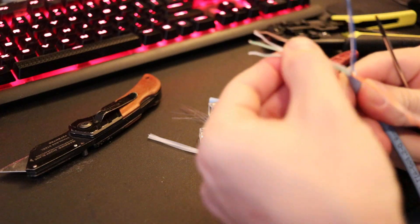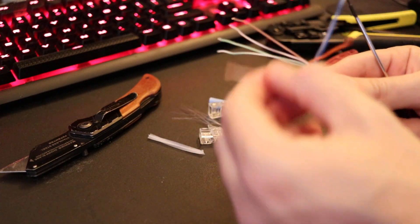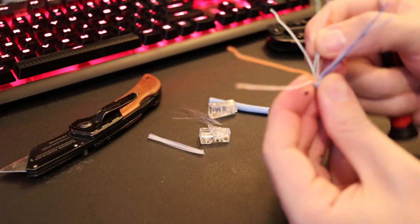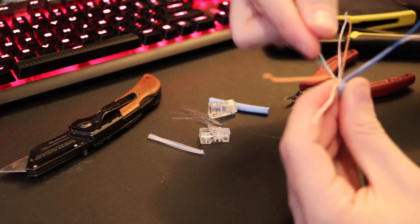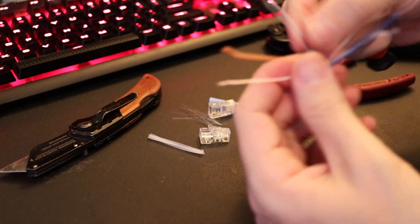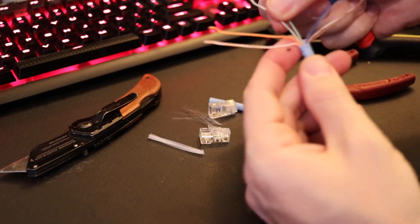Just kind of organize them in the order you're going to put it in: orange, white-orange, green, white. And what you want to do is have orange and brown on the left and right, green and blue on the top and bottom.